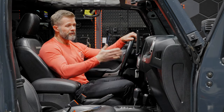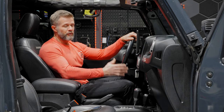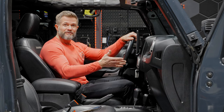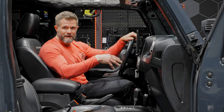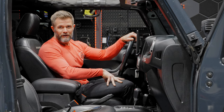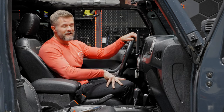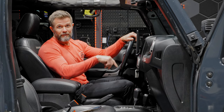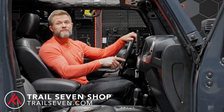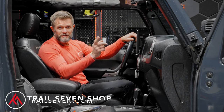Thanks a lot for joining us for the Alpine plug-and-play bundle into your Jeep JK. If you have any questions or need anything at all, please don't hesitate to reach out. If you'd like to pick up your Alpine ILX 507, F509, or F511 for your Jeep JK, please visit us at www.trail7.com. Until next time, see you out there.